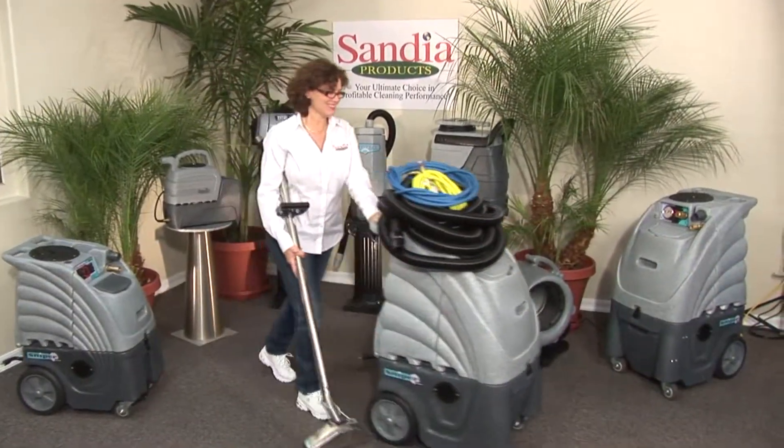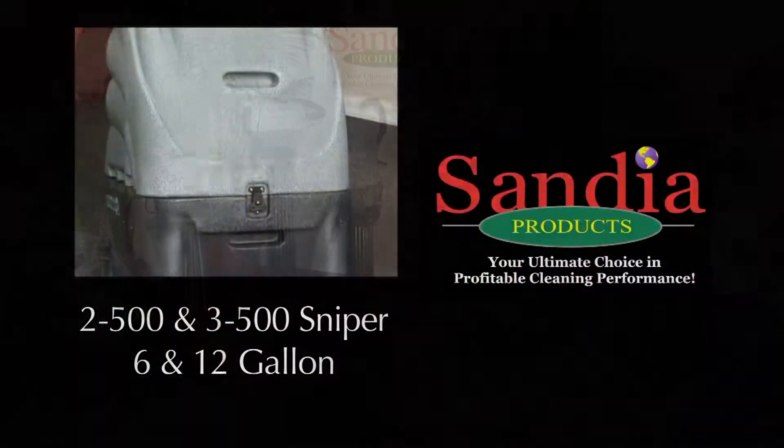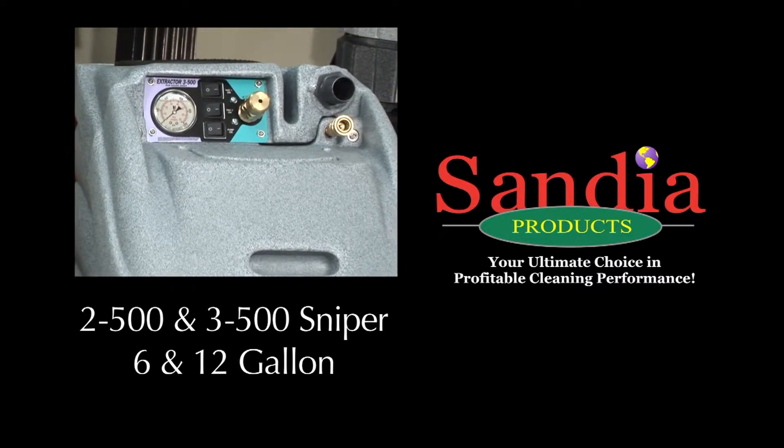You're now finished and ready to pack up. Be sure to take your power cords, hoses and wand with you. Team Sandia really appreciates your business. If we can be of any further assistance, please give us a call.